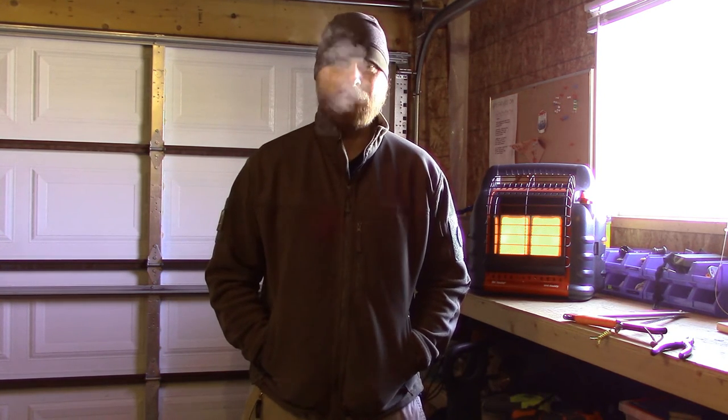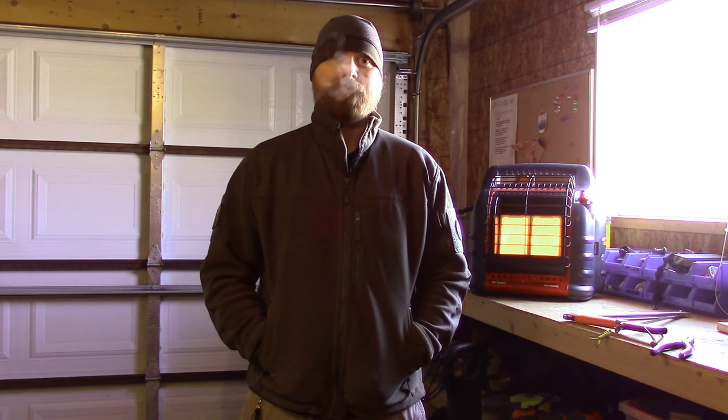Anyway, as you can probably tell, it's a little cool out here. I'm going to head in and get myself a cup of coffee before the kids get home from school. So guys, get out, enjoy yourselves, have a great day, take care — we'll talk to you soon.